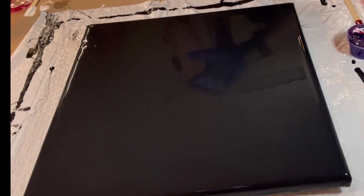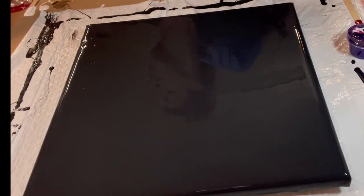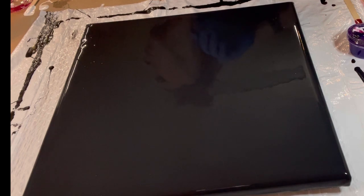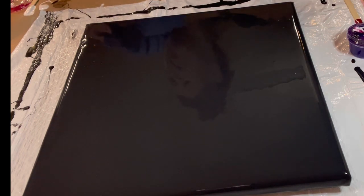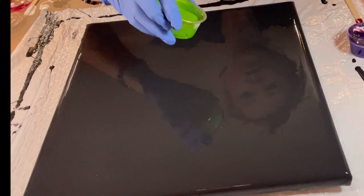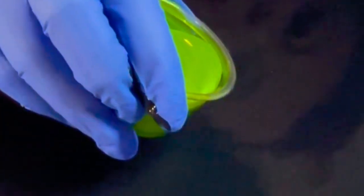So here we go. As you can see, this is a nice level canvas that we can start with — super shiny, you can see my reflection, sorry about that. Today we're going to be working with palette knife, and I find palette knife painting very relaxing and super satisfying.